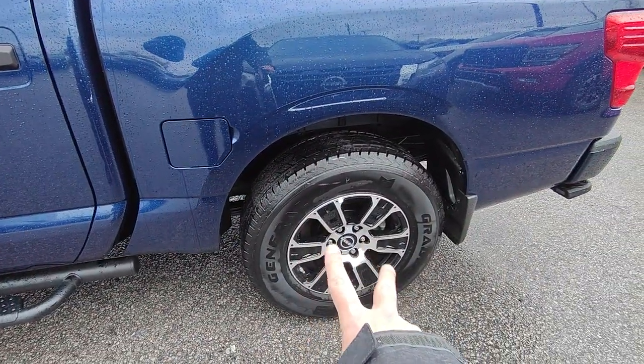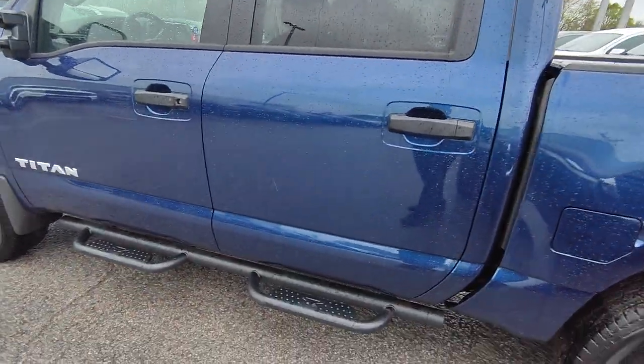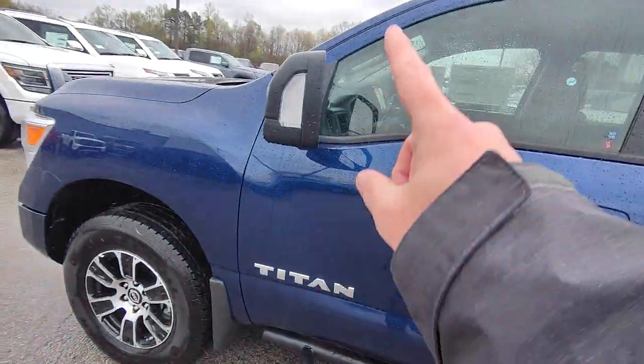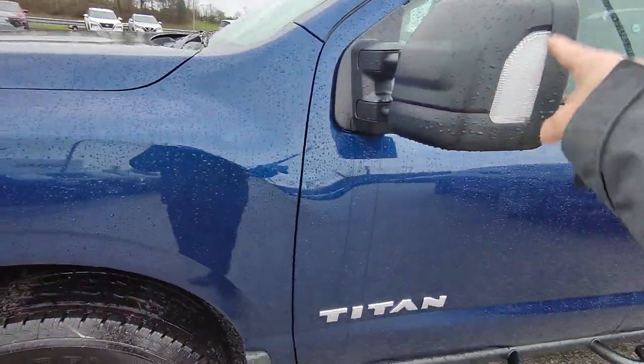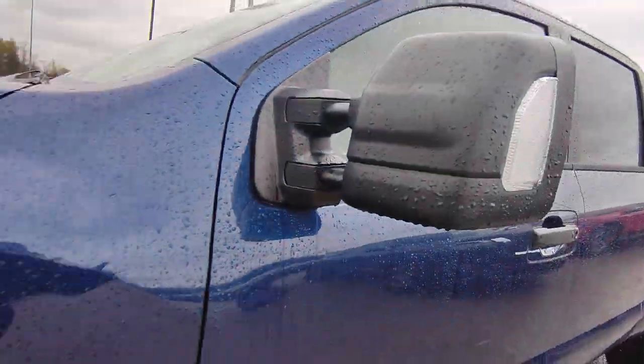You get these really nice styled wheels on here, which really adds to the full aesthetic of the vehicle. You get the mud flaps in the back and on the front there as well, and then you get these really nice step bars. You also do have the bigger mirrors here as well, which is always a nice benefit and a plus on those.